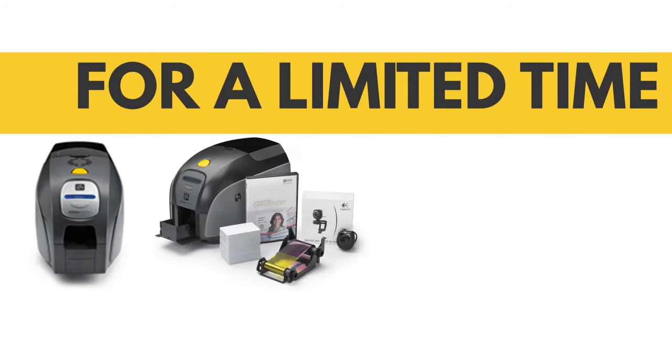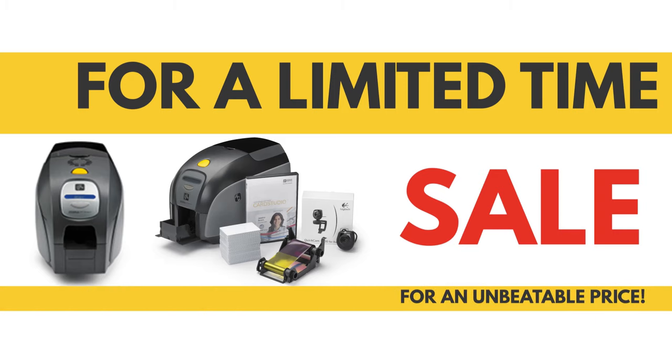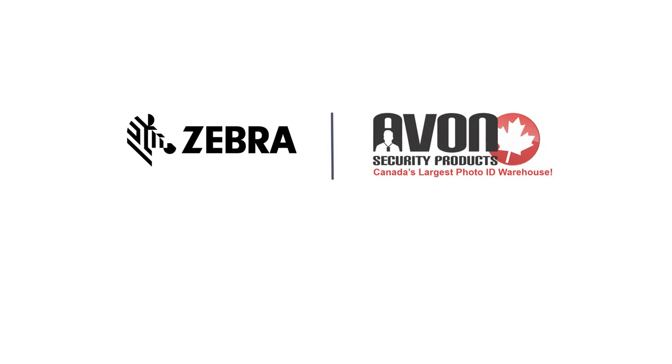For a limited time, Avon Security Products has the Zebra ZXP Series 3 on sale for an unbeatable price. To learn more, contact us today.